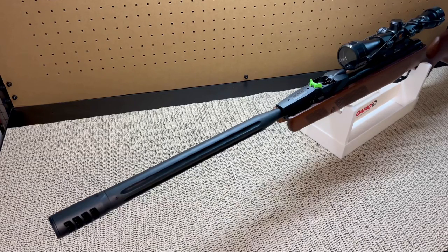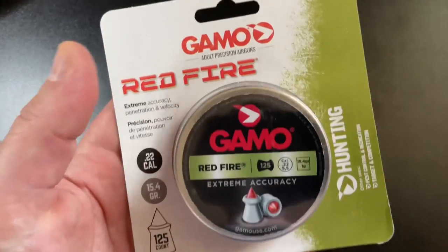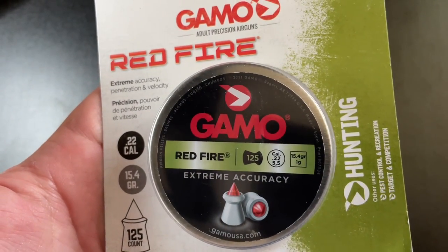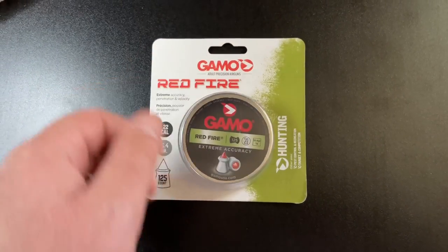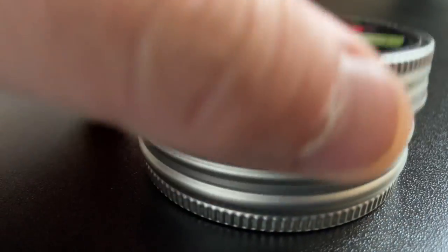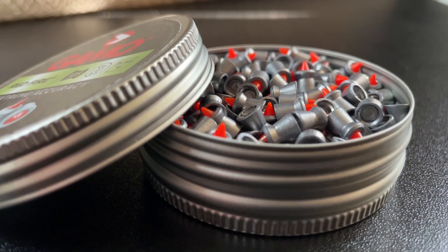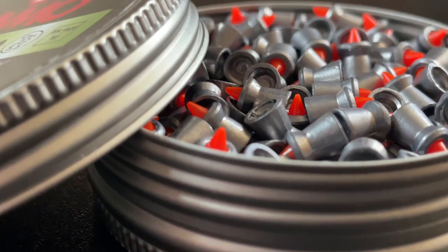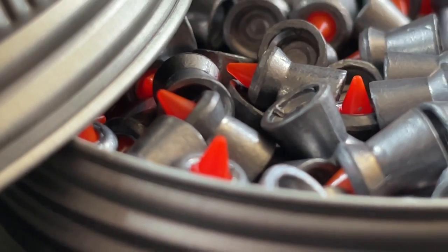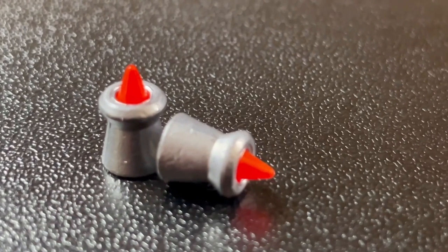Let's put some pellets in the magazine. I'm using Gamo Redfire .22 caliber pellets, 15.4 grain. While researching this rifle, a lot of owners recommended this pellet, and since it was the same brand as the gun I figured it was a good place to start. They have a really cool look and I'm excited to go shooting — I've heard they're pretty accurate and I can't wait to find out. They cost around $12-13 and come with 125 pellets, available from the Gamo website, Amazon, and local hardware stores.